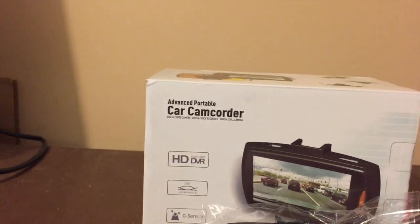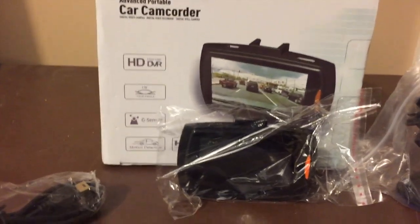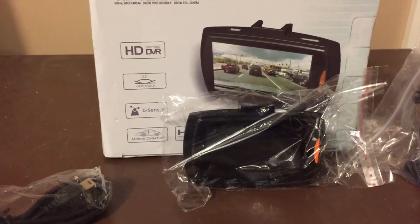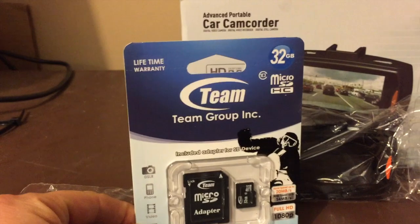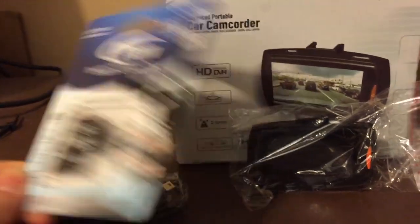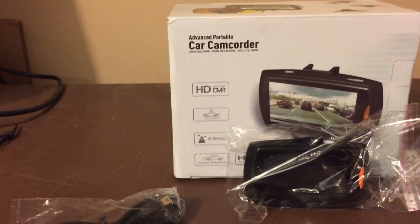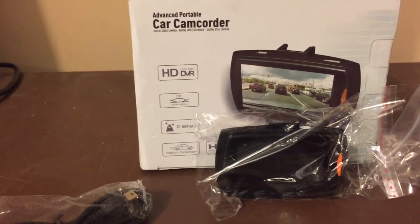We're going to take it out in the field and see what it can do. Note that it does not come with any storage — it takes microSD. For this experiment we're going to use a 32 gig card from Team. I've used them before, they're pretty solid. We're going to do a 1080p capture as well as a 720p capture during the daytime, and we'll be back.